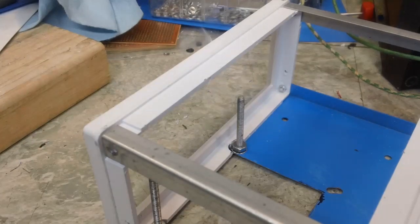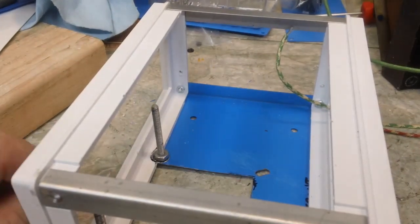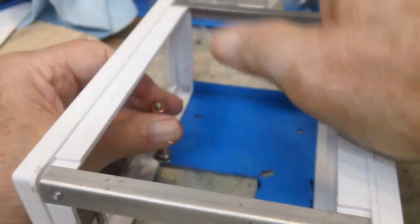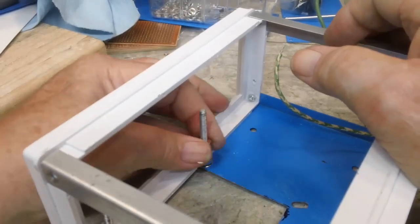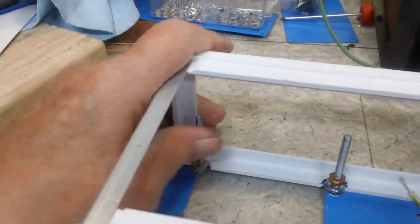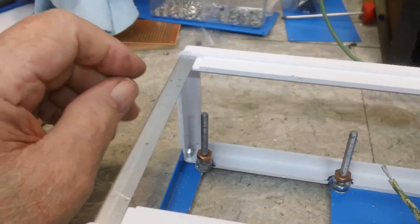I did lose one of these screws - I watched it fall and then looked around for it with the light and it was not there. I don't know what that carpet does but it just eats them up. So I'm going to put the nuts on next, get those lined up where they're supposed to be. These are adjustable - I can make them go up or down with the transformer in as long as it's not tightened down. Right there is a good place to start; I'll put the other one in and get ready to slide the transformer in.